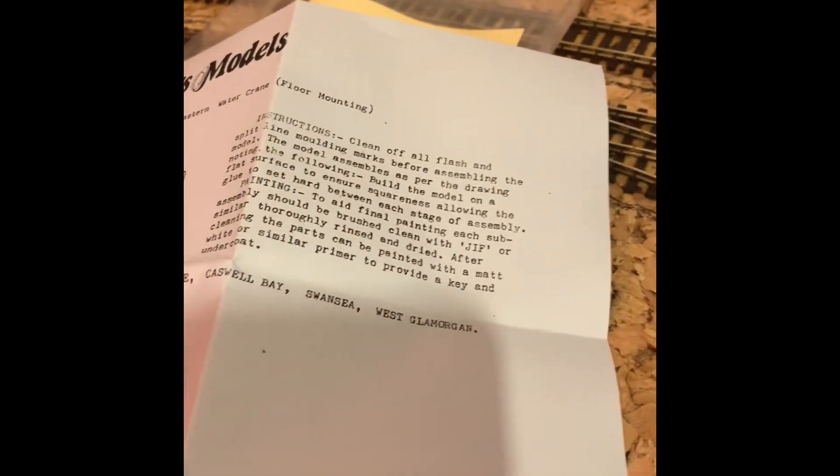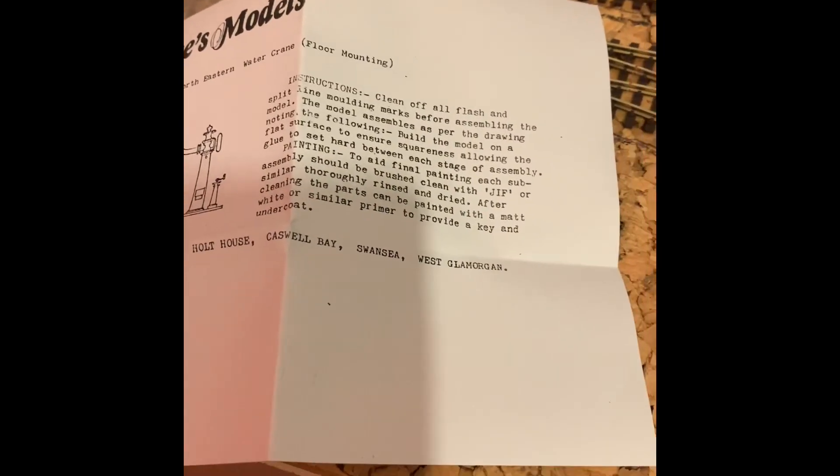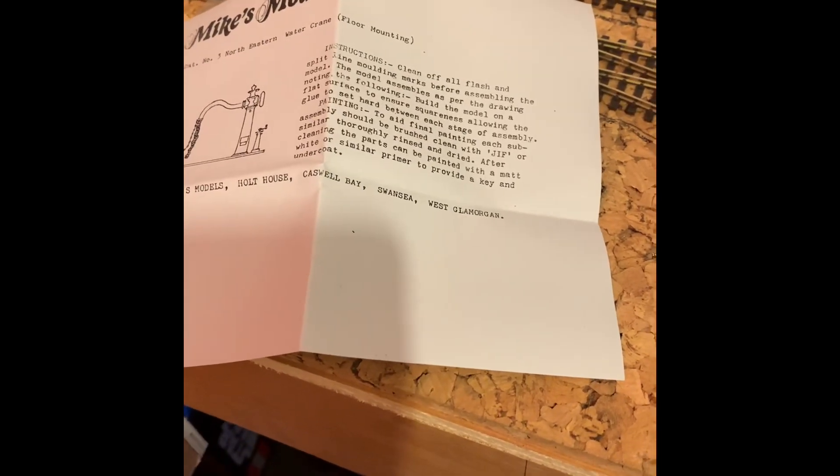We've already opened this, so we've got the instructions here. The instructions are quite vague - they just explain what to do. They recommend gluing together. I'm not a fan of soldering white metal so I'll be gluing it as well, most likely with Araldite or epoxy or something similar. I've got some of that somewhere.